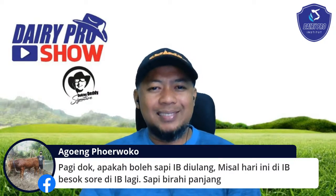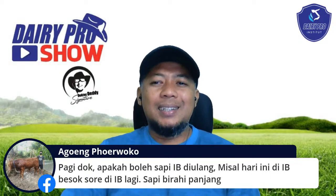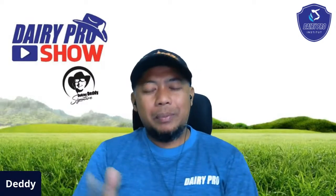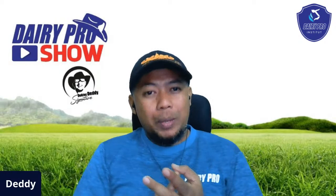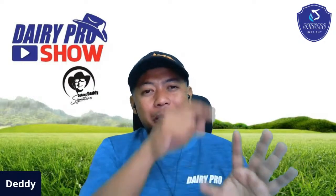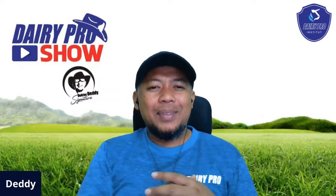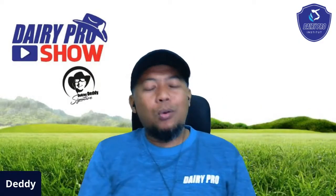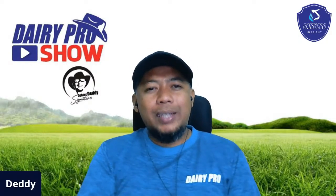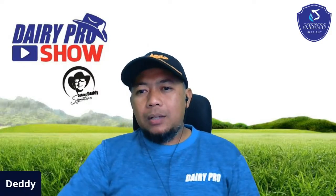Dari Pak Agung Perwoko: apakah boleh sapi di-IB ulang, misalnya hari ini di-IB, besok sore di-IB lagi, boleh untuk sapi berai panjang? Boleh. Sperma itu bisa hidup selama 24 jam. Begitu Anda pagi ini menginseminasi, spermanya masih bisa hidup dan berenang sampai besok pagi. Kalau tidak yakin, besok pagi di-IB lagi tidak apa-apa, boleh. Bahkan ada yang sampai lima hari berturut-turut di-IB. Baru kemudian bunting.